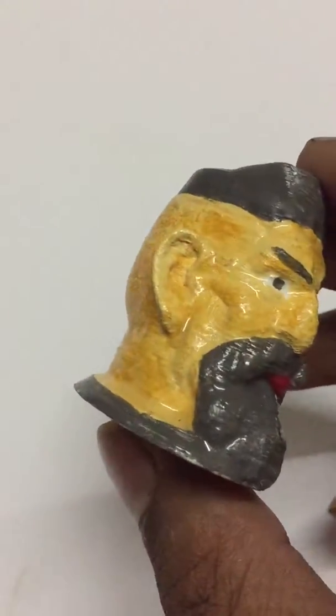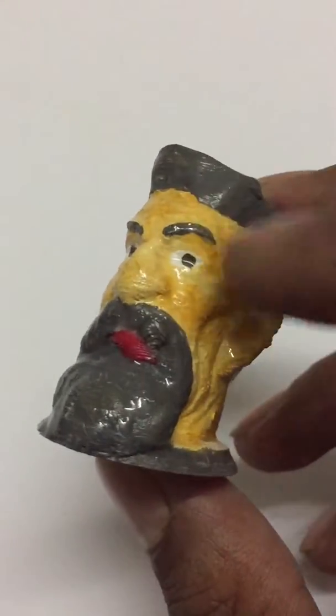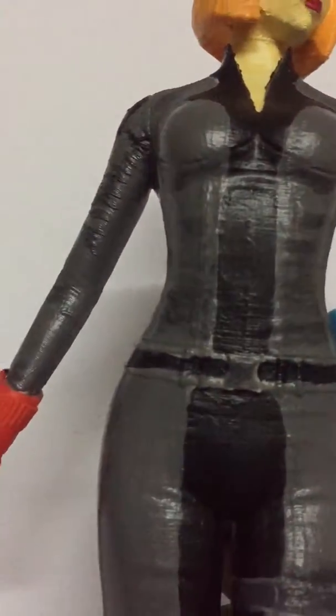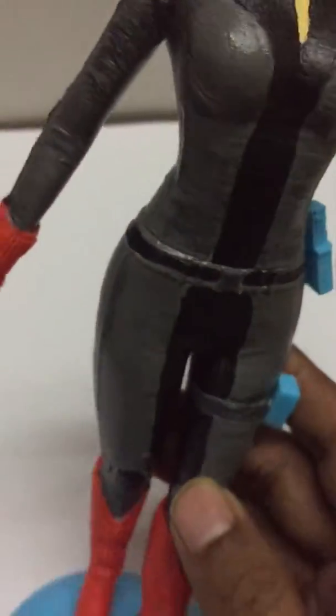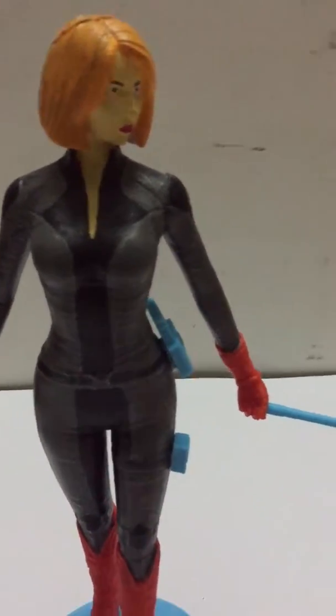Hello friends, today I am showing you the result of PLA smoothing using the resin method. In my last video you saw this item where I colored it first and then applied a thin layer of resin. But now I want to show you the result when I applied resin first and then colored it — and you can see how smooth it is. This whole piece is black.